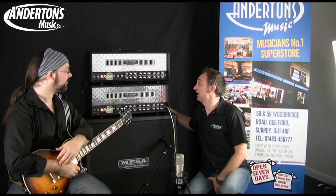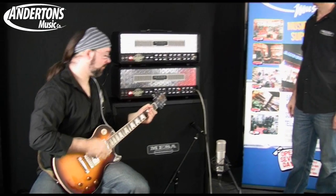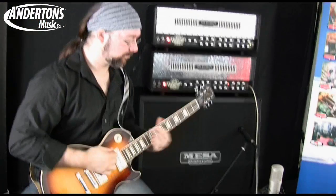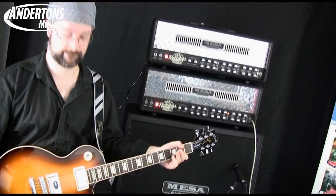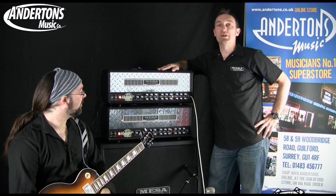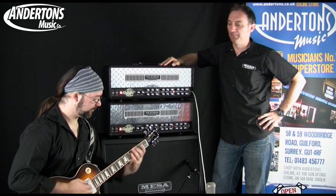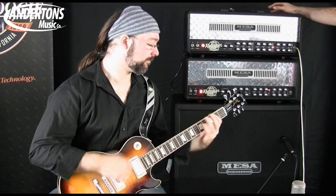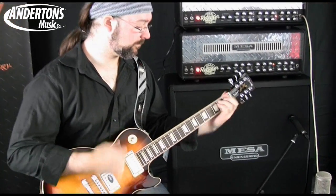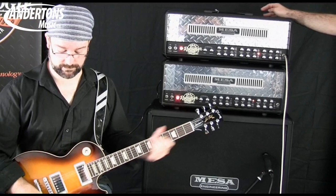Here's the orange channel on the old dual rect Mk1. Here's the orange channel on the new dual rectifier Mk2, currently on the 50 watt setting with the raw mode.